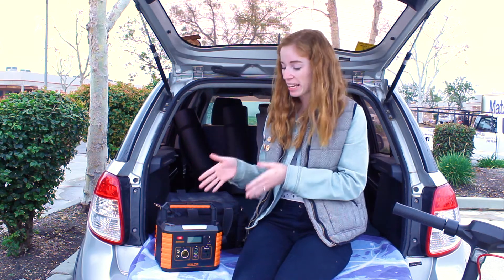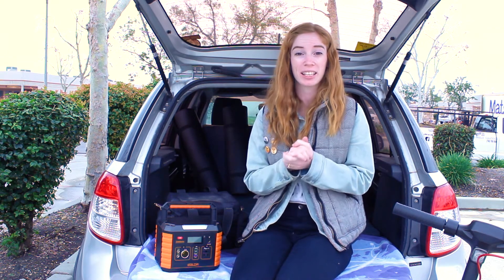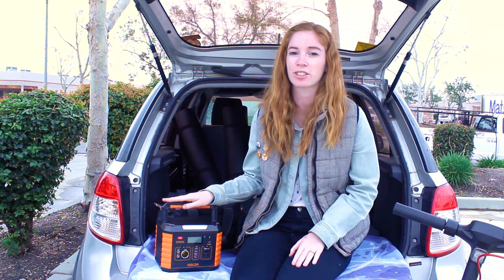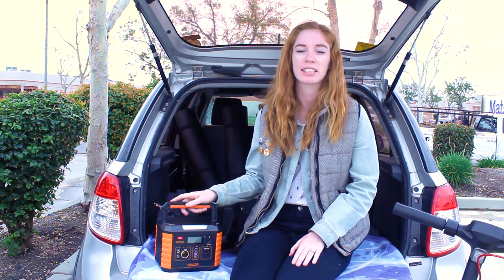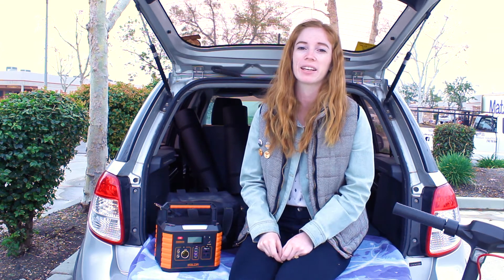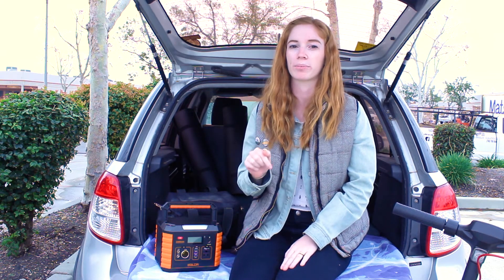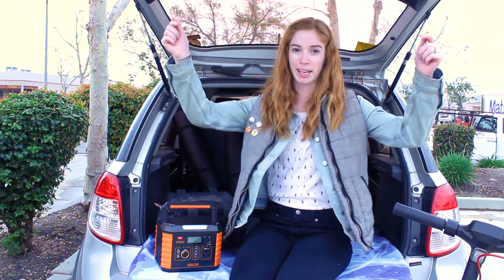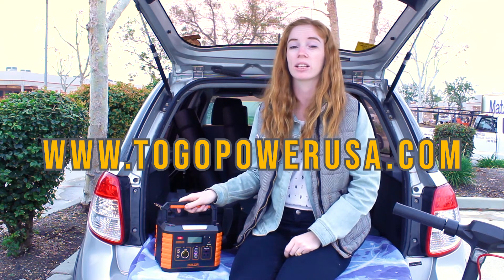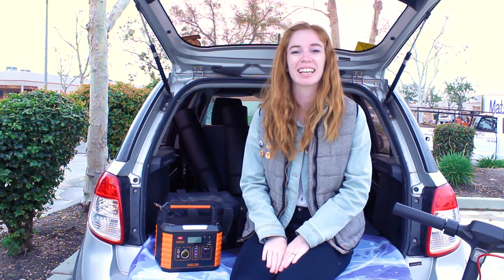So in conclusion, is this unit worth it? By all means, yes. If you're interested in power stations and you're new to the game, this is the perfect unit to get. It has way more features than all its competition, it's easy to carry, it's super useful, and I guarantee it's going to make your life so much better when you try it. If you're interested in learning more, I'll provide a link to the specs down in the description below, and if you want to visit our website, check it out — we have this and so many more products available at a price that works for you. Thanks for watching and I'll see you next time. Bye!